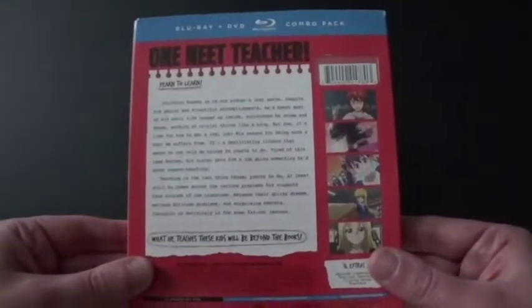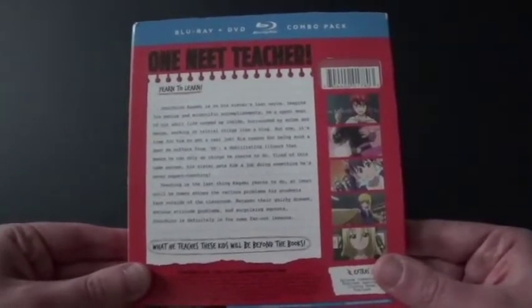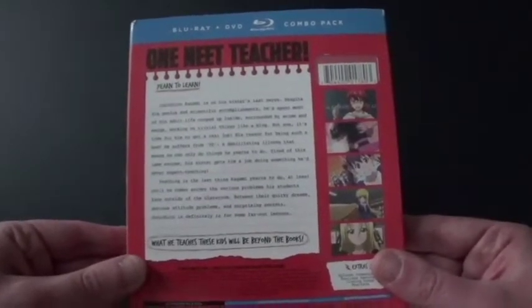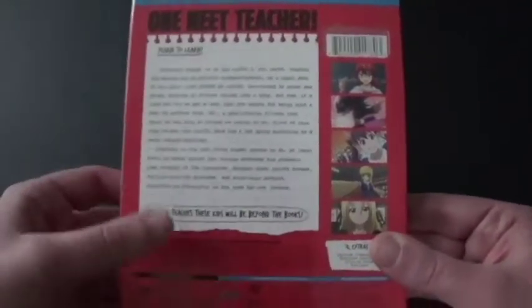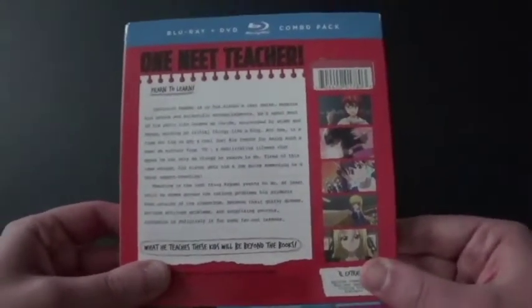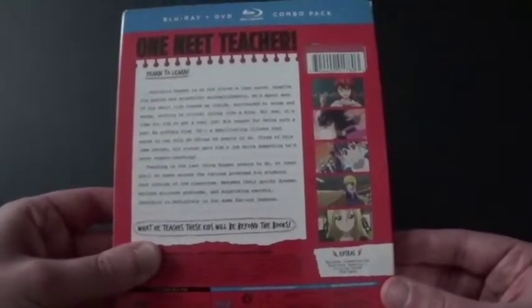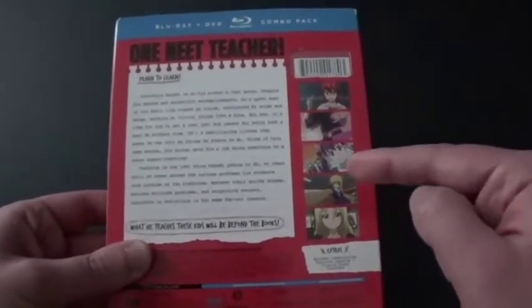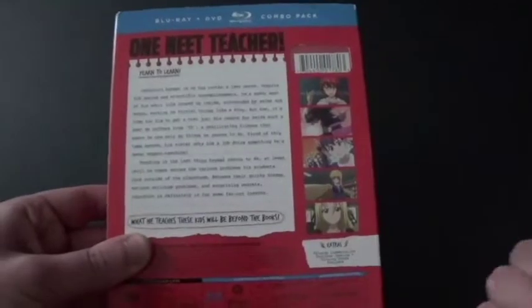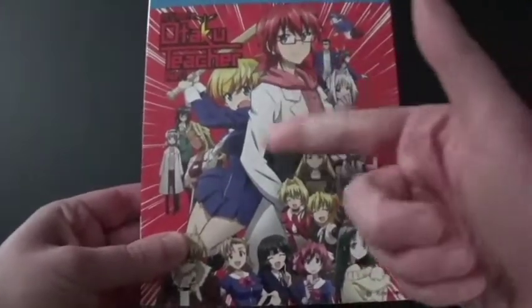And it says 'Otaku Teacher.' So Junichiro Kagami — that's the person who wears the glasses — is on his sister's last nerve. I believe his sister is the one with the bat on the front cover. I believe he gets on her nerves somehow, I just don't know.